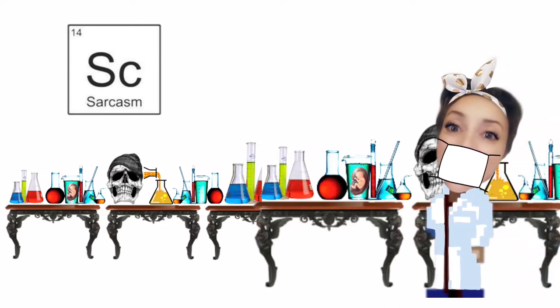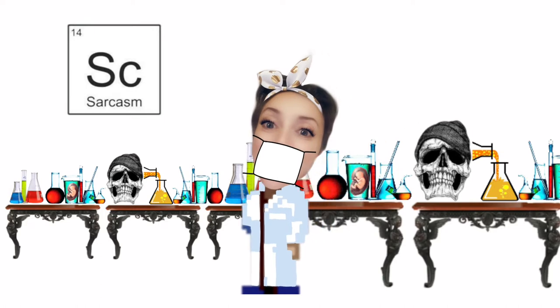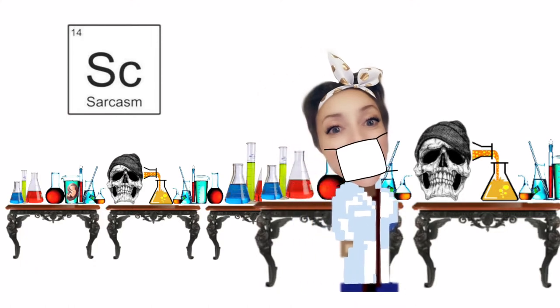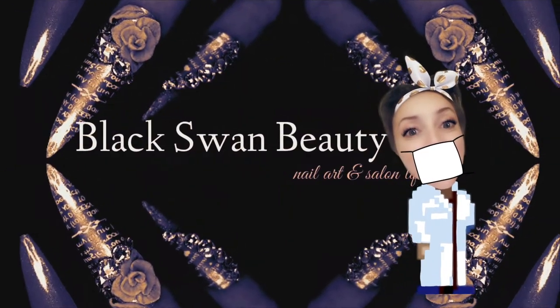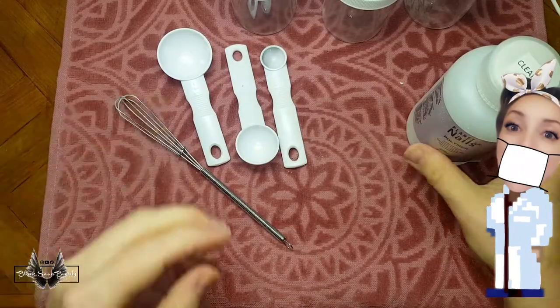Oh hello there! I was busy putting ideas together for my Halloween series when I saw you pop in. Would you like me to show you how I mix my acrylic colors? Okay, let's get started. If you'll just follow me this way, watch your noggin not to hit it on the signage. Just beyond this door and we're here.